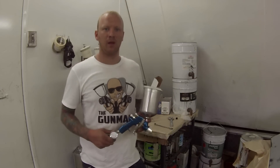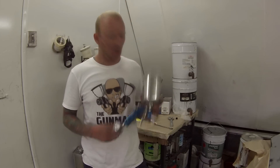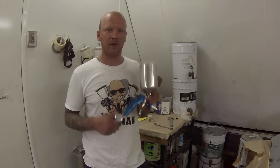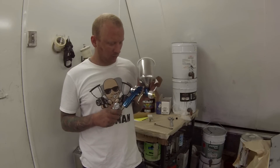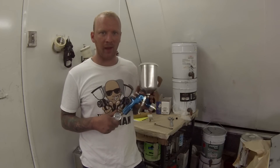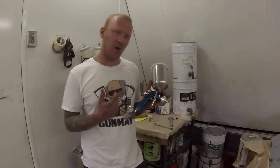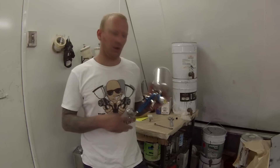Welcome to this episode of the Gunman. This video is going to be my first review and demonstration on the FLG4 — the finishing line gun. The model number is the FLG670. I just purchased this gun; it's brand new, straight out of the box. I'm going to do a review and demo for primer, base coat, and also clear coat.